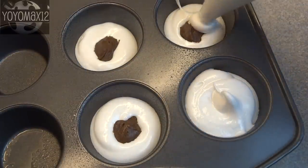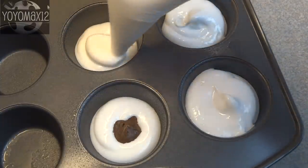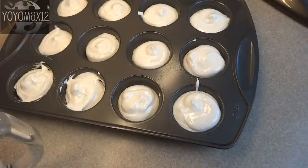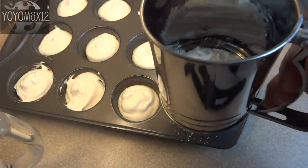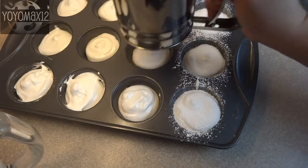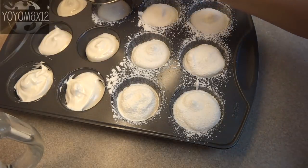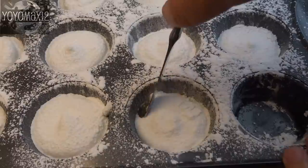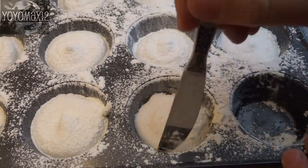Cover the Nutella dollops with more marshmallow. These are quite large — you could use mini muffin tins if you want smaller ones. You can level off the tops or keep the little swirl pattern. Take the coating mix, put it in a sifter, and sprinkle it on top of each marshmallow. Let them sit at room temperature for about three hours until completely set.